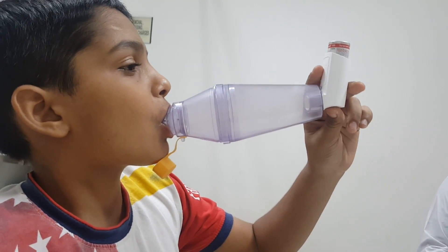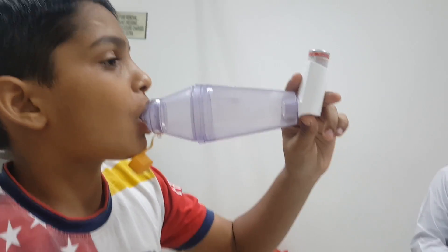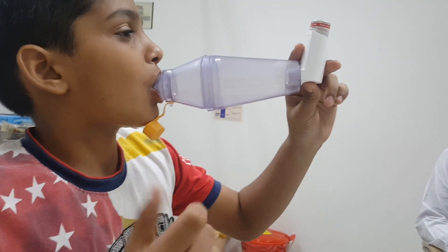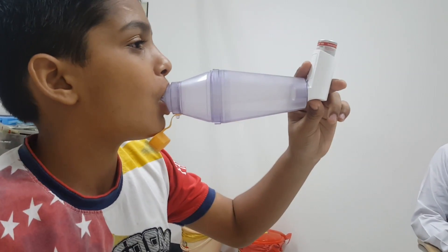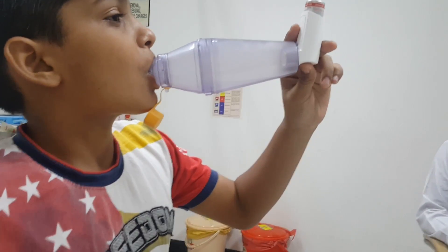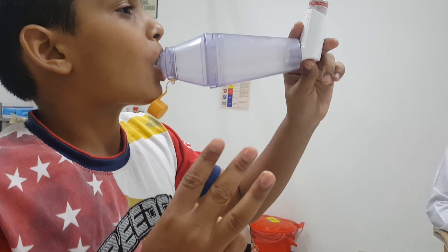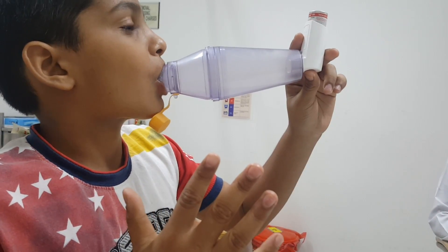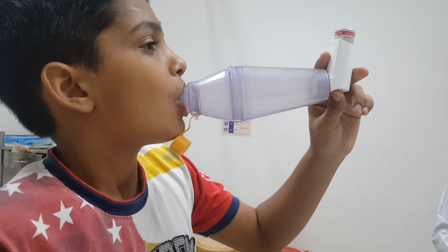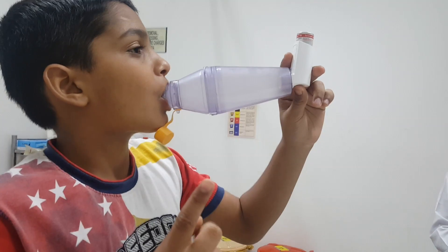Hold for six seconds and count on your fingers — one, two, three, four, five, six — then exhale slowly. Then take a deep breath in again. Count again: one, two, three, four, five, six. Exhale. Again take a deep breath and count again on your fingers.